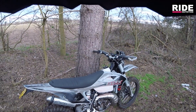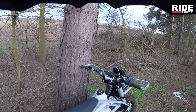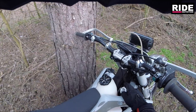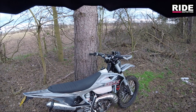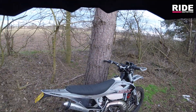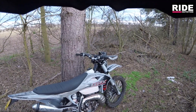Also with the jubilee clips that fasten the radiators - standard jubilee clip socket head size is 7mm. With the KTMs, the Gas Gas, Husqvarnas, they're all 6mm, and that's what I wanted - uniformity with those small parts as well. So I changed all the jubilee clips to the 6mm head.